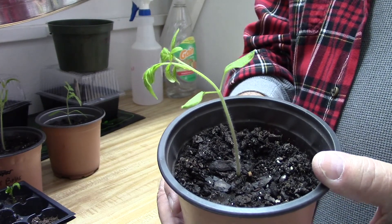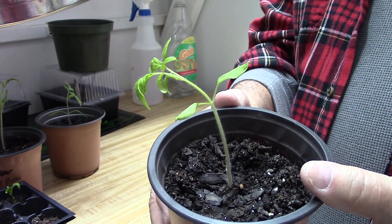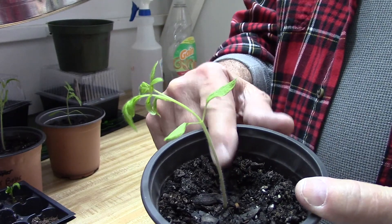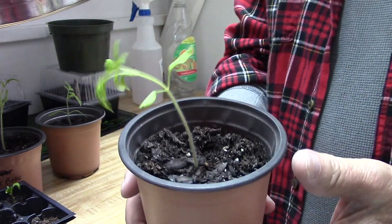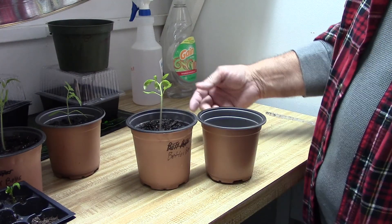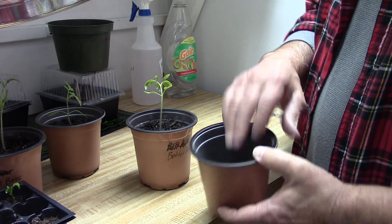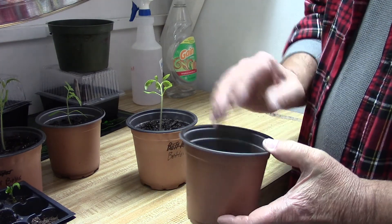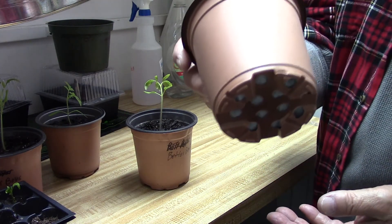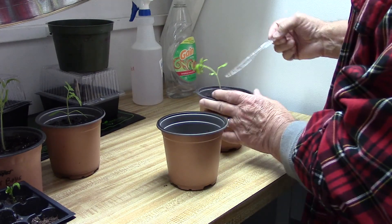In my case I've still got at least five or six weeks before I can put them outside, so I won't get this as deep in the dirt as I can. I'm going to take another pot that's the exact same size as this pot here. I've got just a little bit of dirt down in the bottom, and I put a paper in there so that the dirt won't come out the bottom, because it does have holes in the bottom.